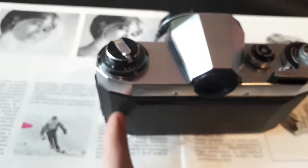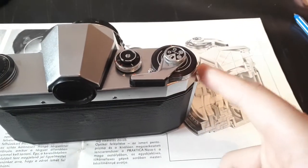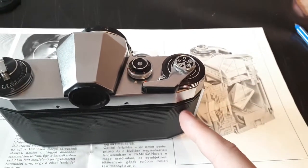In the camera, the film is located inside here after you place it in, and it gets rolled up over here, inside there.